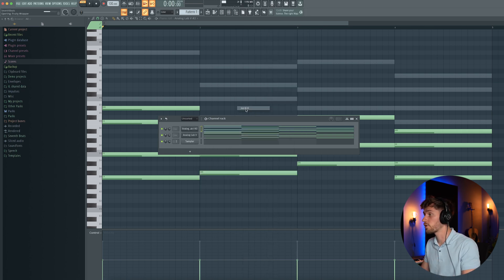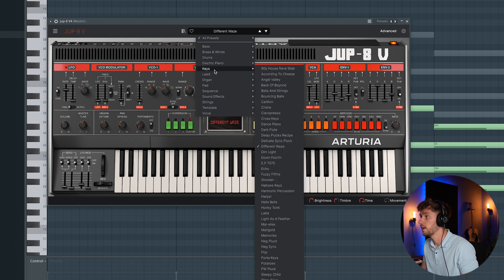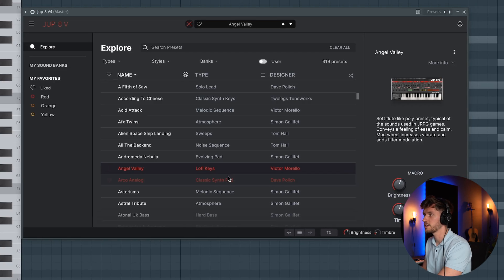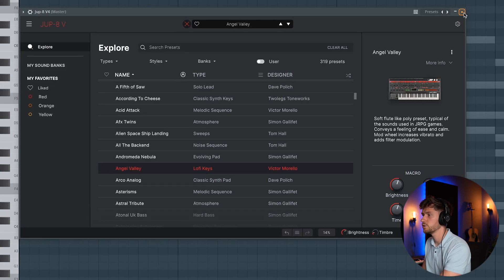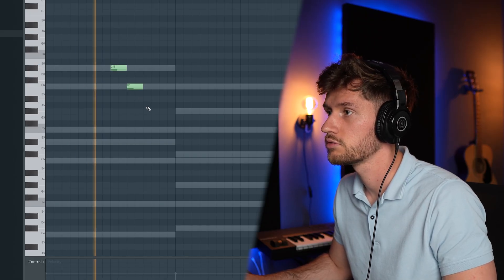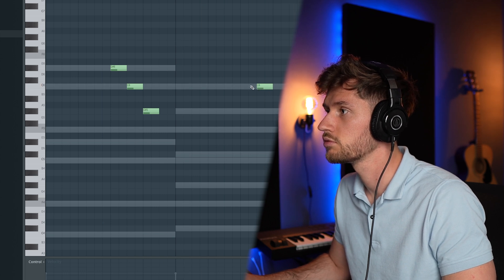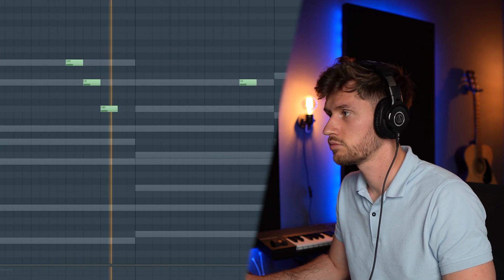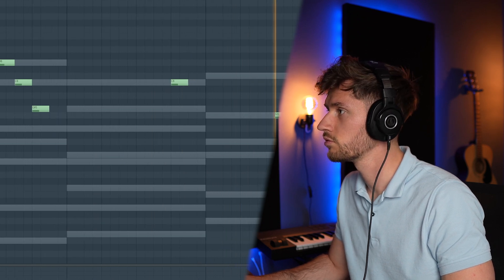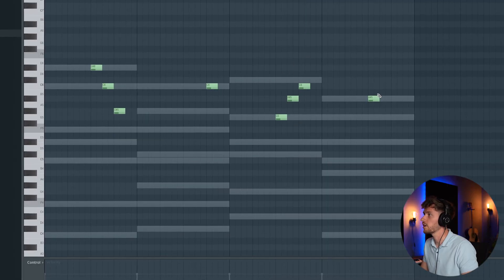Let's add another synth on top — I'm using the Jupiter 8 V4, also new from Collection 9. Let's pick a key; I was searching for some lo-fi keys. Let's use this plug and start off from here. G again, and maybe add an A one step earlier.